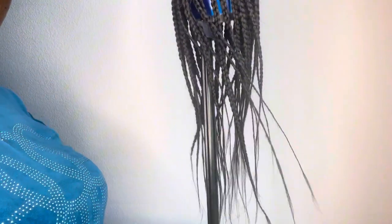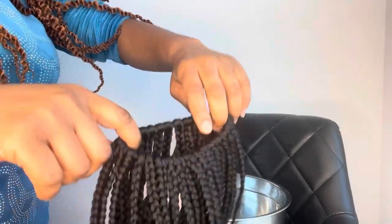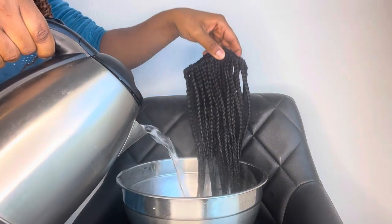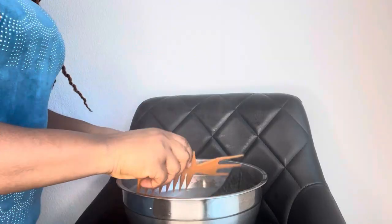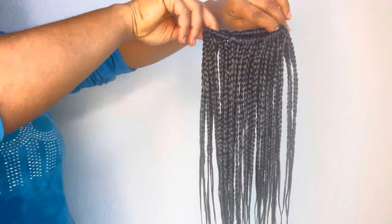After I was done braiding around, I went ahead to trim, trim, and trim to make sure that everything is smooth. I put it into a bowl and poured hot water into it — just to make it slick, the same way we normally set braids. Then I dried it out with a towel and allowed it to dry off before adding my accessories.